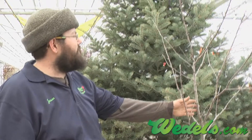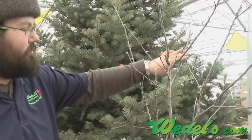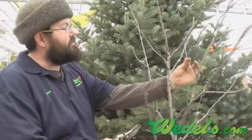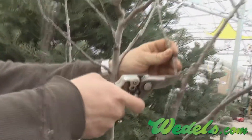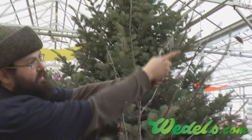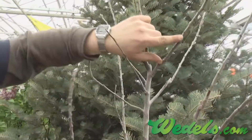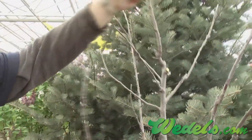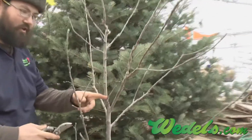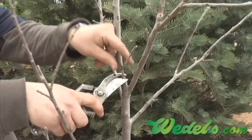First, what we want to look for is any branches like here that are crossing or rubbing — branches that are too close, like this fella here. Take him right back to the branch point and take him off. This limb here is going to interfere as it grows, so this branch is going to be a liability down the road. Take that off right at the branch point. Here again, a little tight branch, very close together — not going to be a good spot for a future branch.